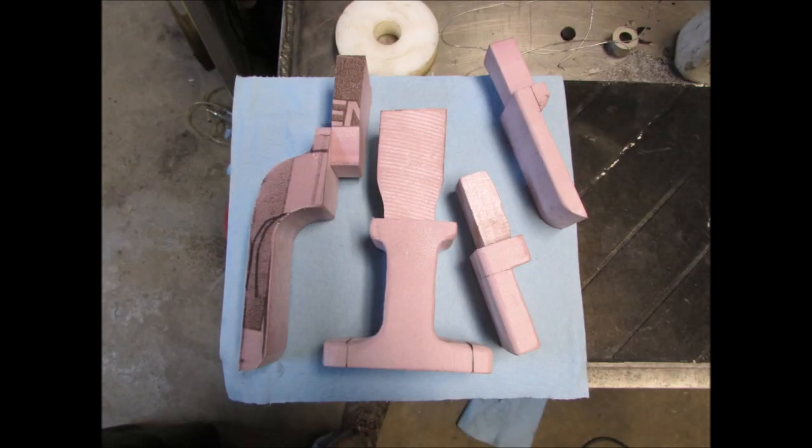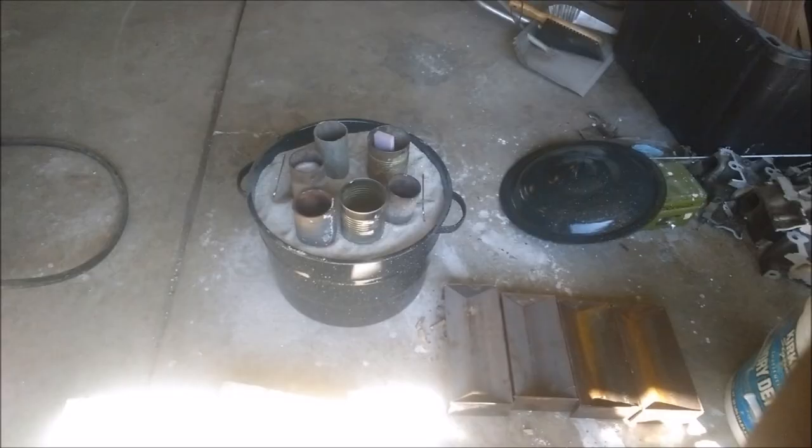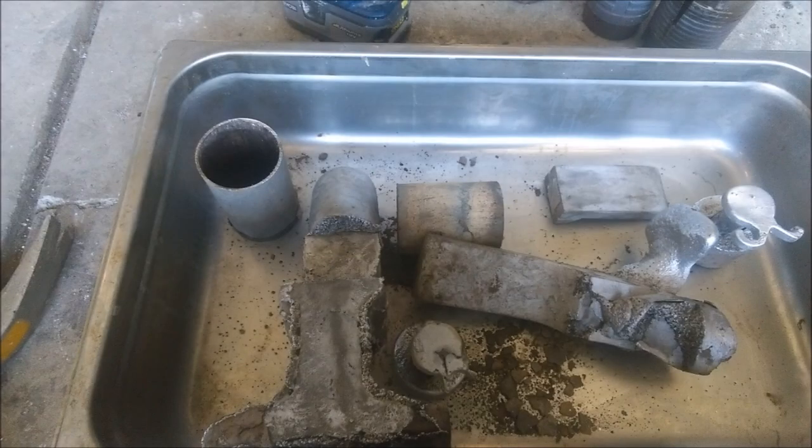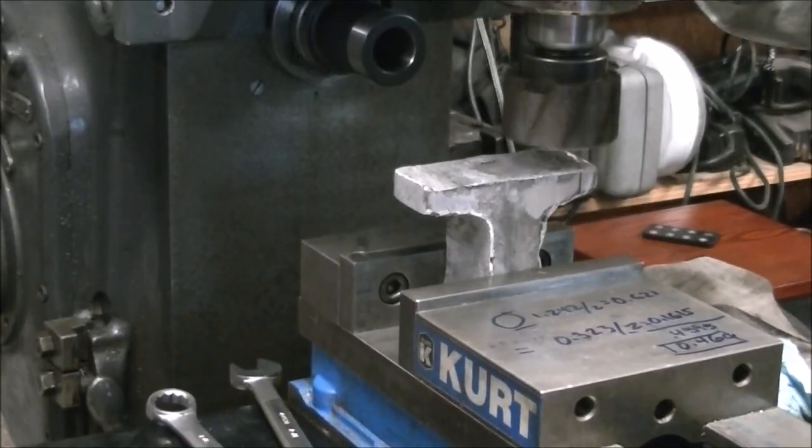So here are the foam patterns that I cut out with a hot wire cutter and then coated them in sheetrock mud and then put them in this big pot full of just sandblast sand and then poured aluminum in - you can see the aluminum in the cans. This is my first time trying the lost foam method. It failed miserably but it was close enough I figured I could do a little machining and clean them up and get them to work.